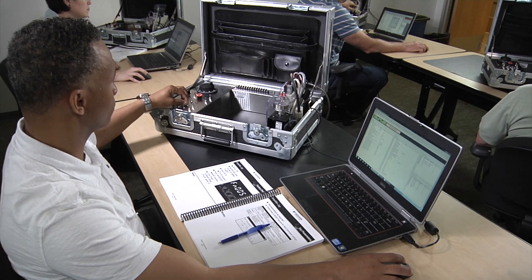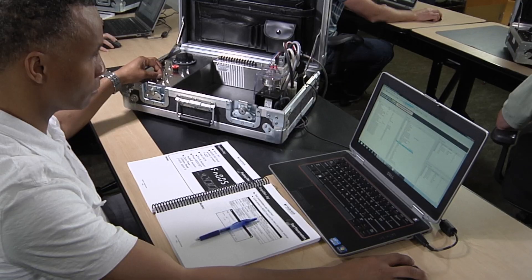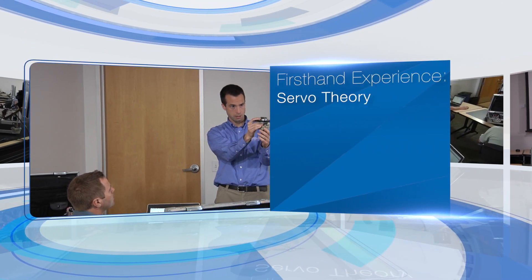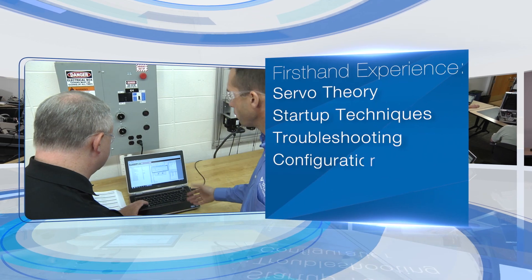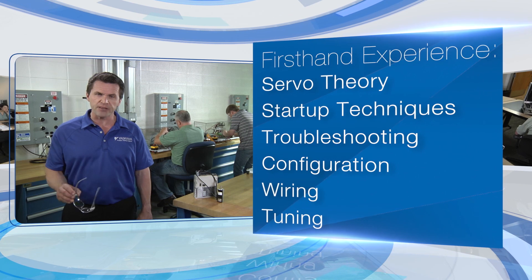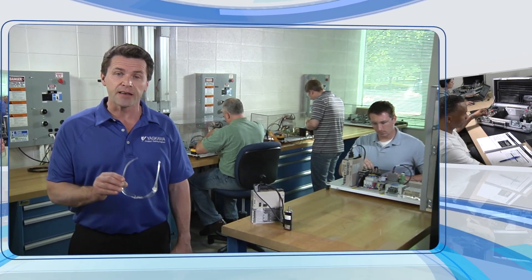Each student in the classroom is equipped with a complete servo workstation, including your own servo, the latest Yaskawa software, plus a computer all to yourself. You'll get first-hand experience in servo theory, start-up techniques, troubleshooting, parameter configuration, wiring, and tuning — all the basic concepts, best practices, and procedures that apply to most machines in the field, all in one comprehensive course.